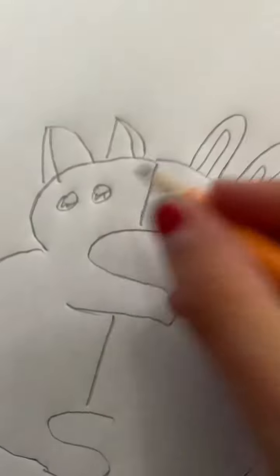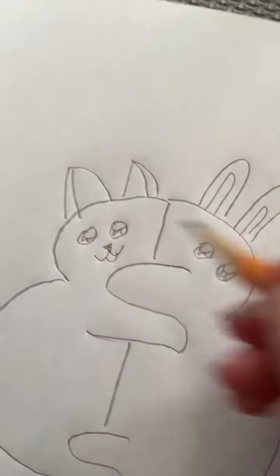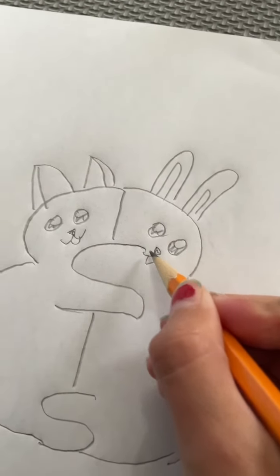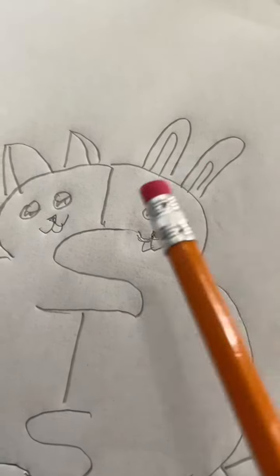Now for the cat you're going to make a little triangle and put a little tongue, and you're gonna do the same thing for the bunny. See how this is kind of in the way of the mouth — you can just erase that. Now it's not in the way because I erased it.